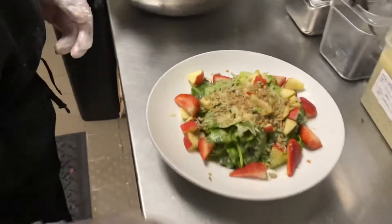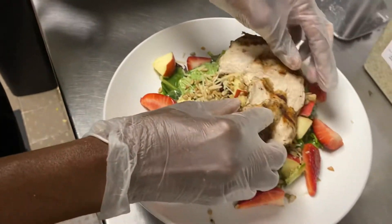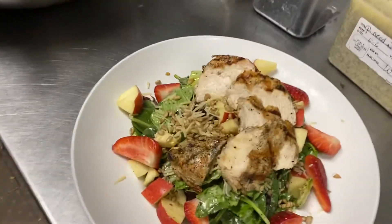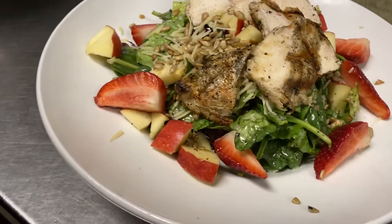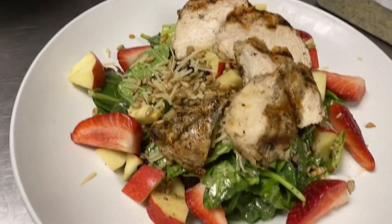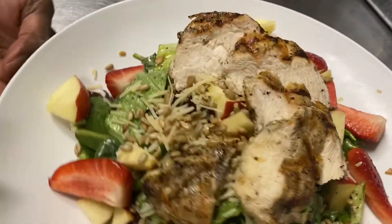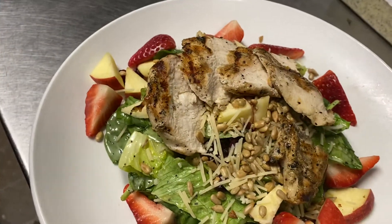And then we're going to top this — we're selling it with chicken. Go ahead and grab that chicken; it's already been pre-sliced. We're going to fan out that chicken right on top. They can sell shrimp if they want or whatever, but this has been selling very well in our restaurants — it's actually going on our new menu. We'll make sure to wipe the sides of this bowl before it goes out to present. There you have the grilled chicken strawberry poppy seed salad for Mother's Day. Please call me with any questions. Nice job, Chef Wilma.